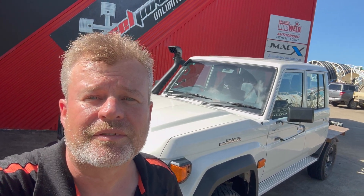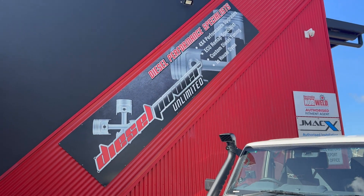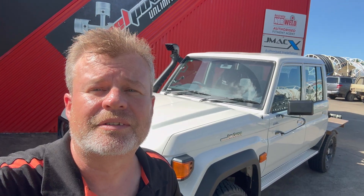That was a really quick overview of the installation of our lock-up kit into the 70 series vehicle. Many thanks to the guys at Diesel Power Unlimited for giving me access to it so I can test and develop the kit. Thanks for watching.